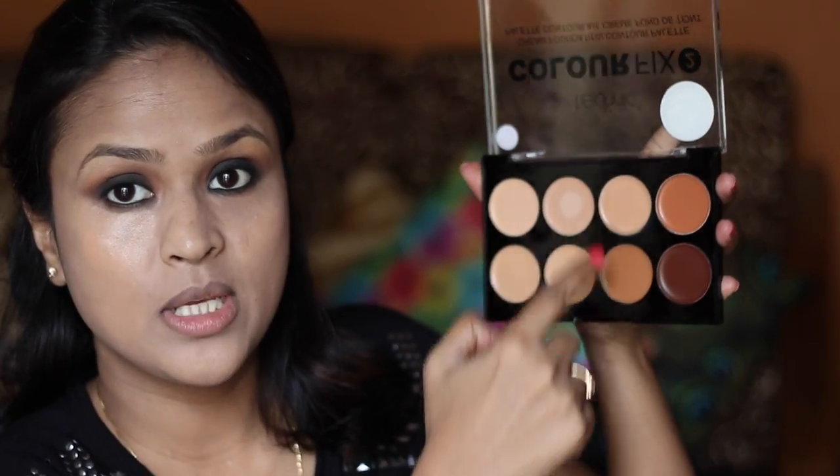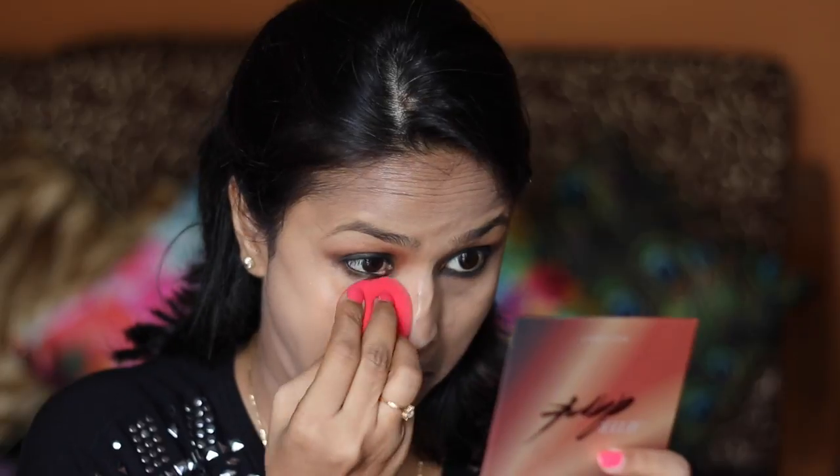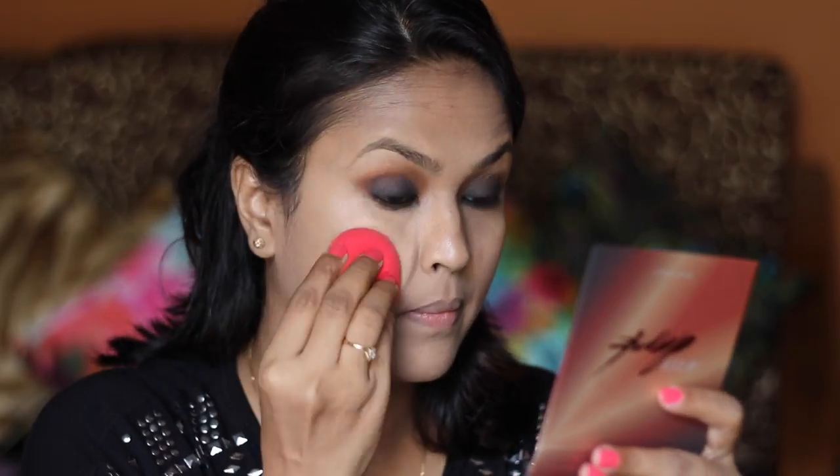I'm going to use this for my concealer and contour today. I'm taking my beauty blender and mixing two shades so they don't look too light, then pressing it into the under-eye area. The formula is really good — really creamy. The concealer shade is really good. Now I'm using the other side of the blender and pressing the product in.